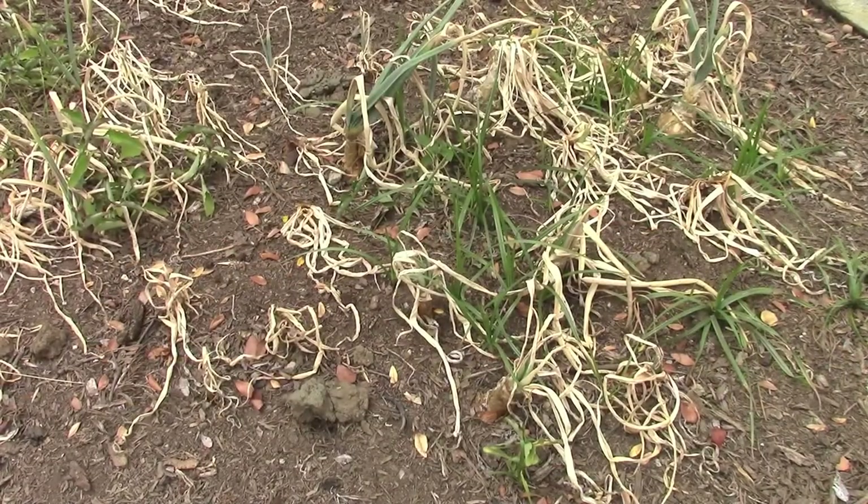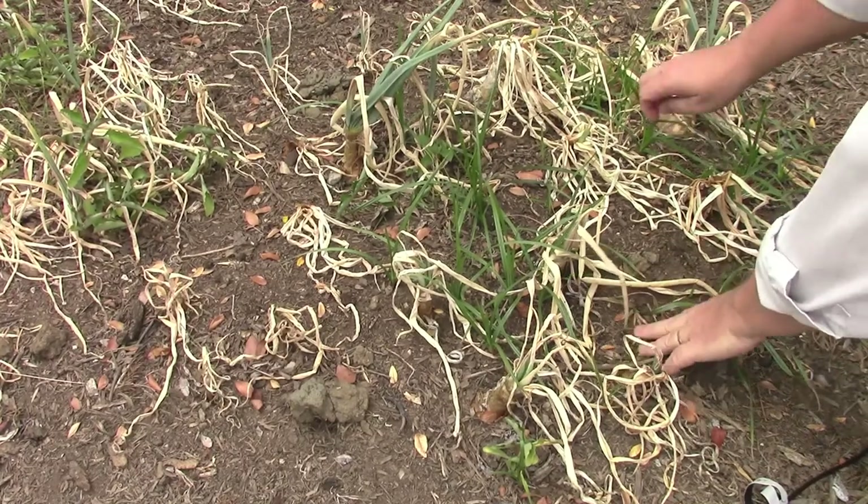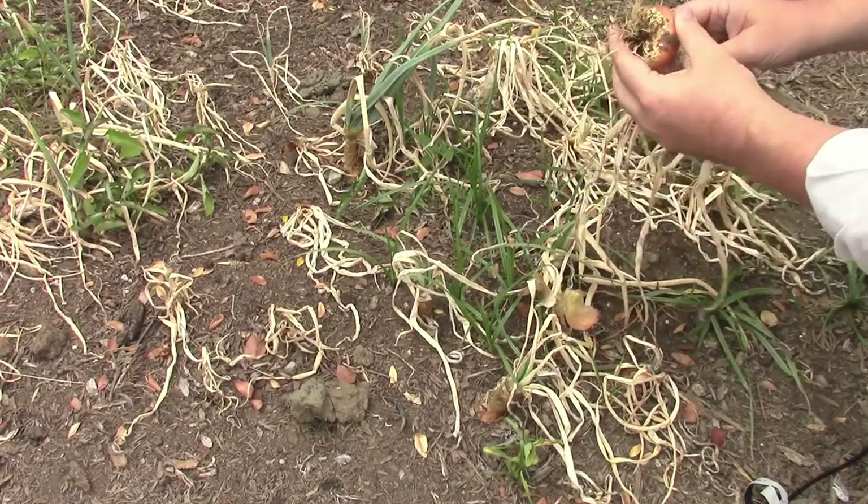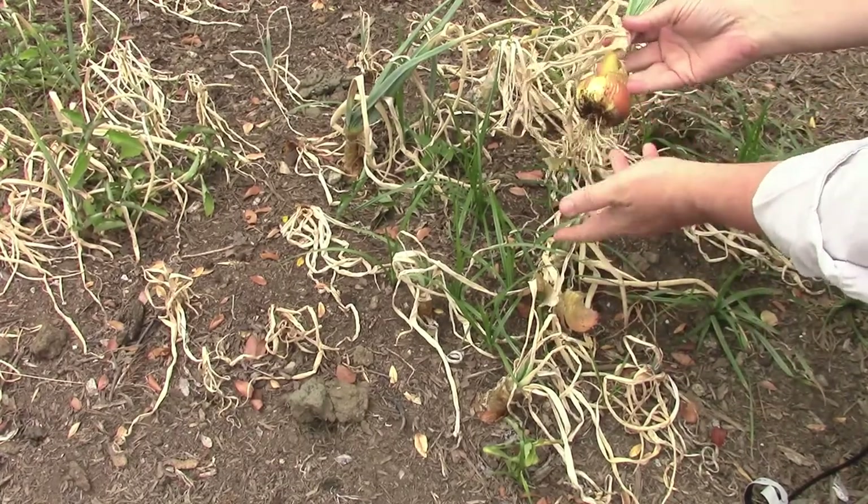Here we are in the onion bed. I believe the onions are pretty much done. Most of the tops have died back except for the last few. We're seeing some sizable onions in here and we are just going to go ahead and start to lift those out. That's definitely a nice little onion there, considering that we had no idea if they were going to grow at all.